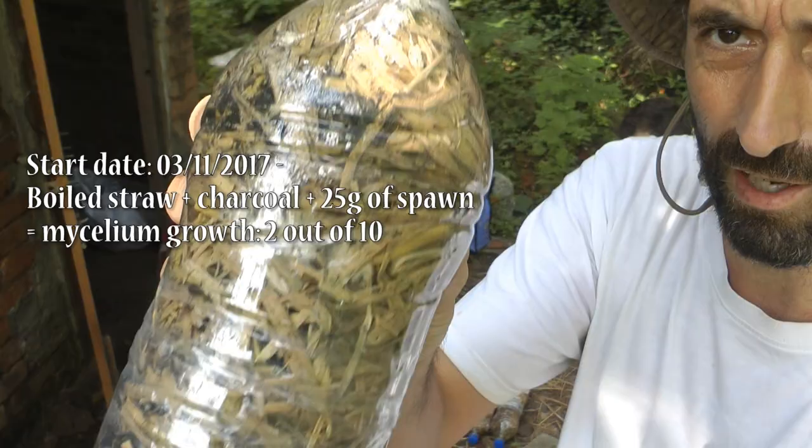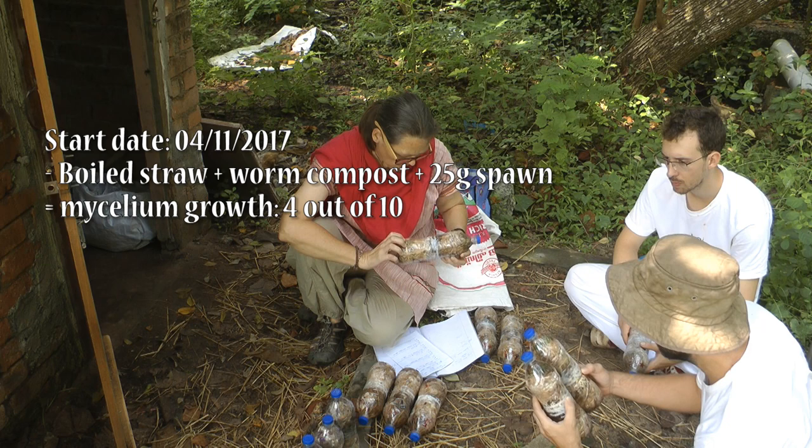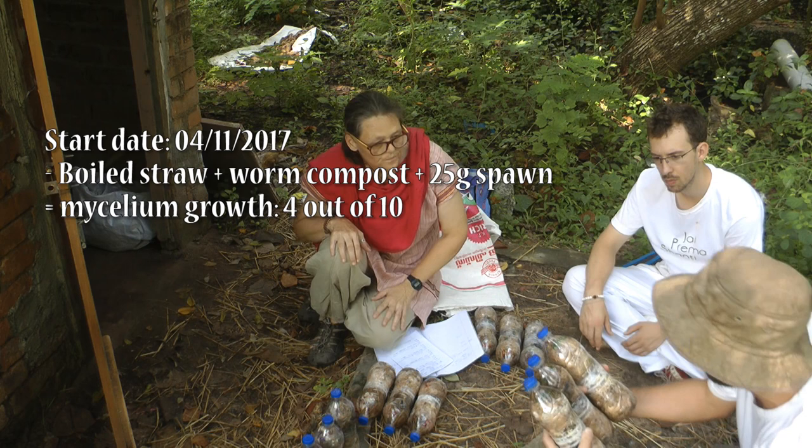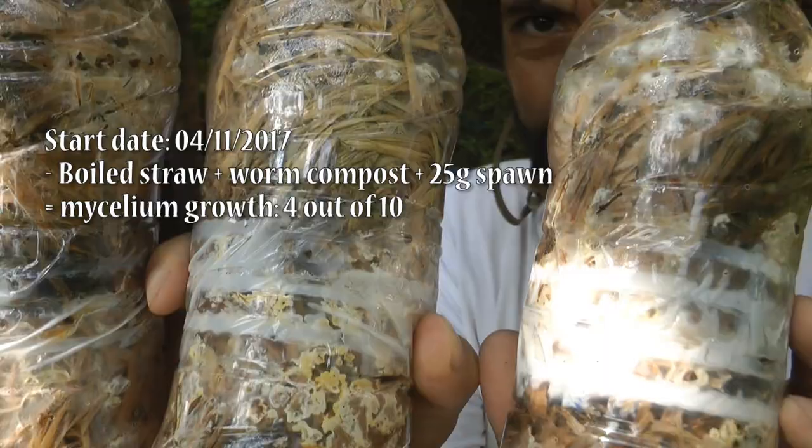Let me just bring that a little bit closer to the camera so you guys and girls can see. So that's boiled straw with some charcoal in it. Here we have some success up here just at the very top. This seems to be good, I think, except for this top here — there's a bit of darkening, but maybe that will recover because it's wet.